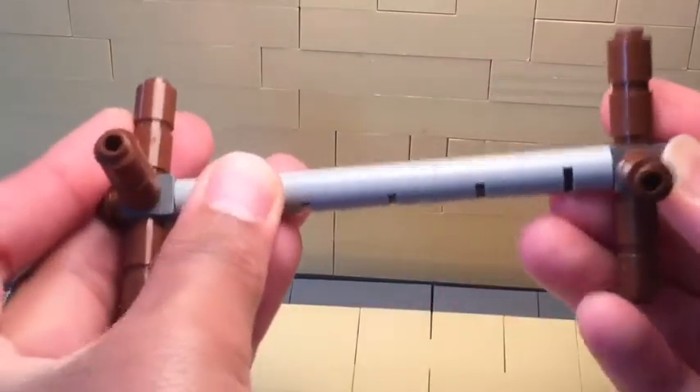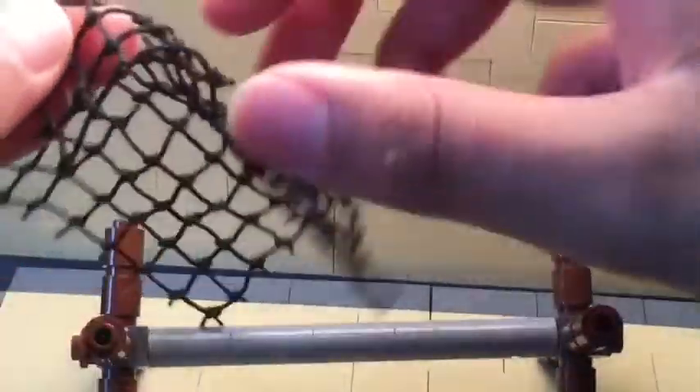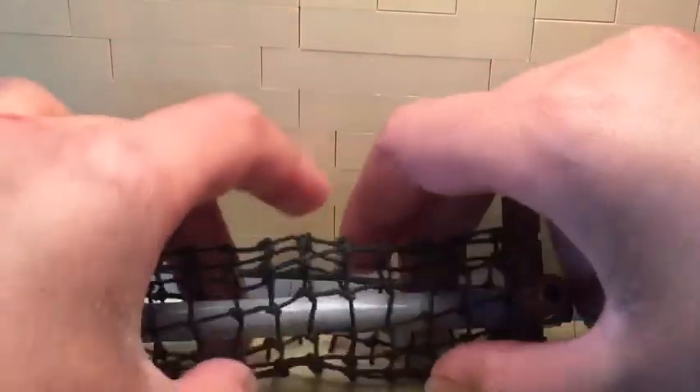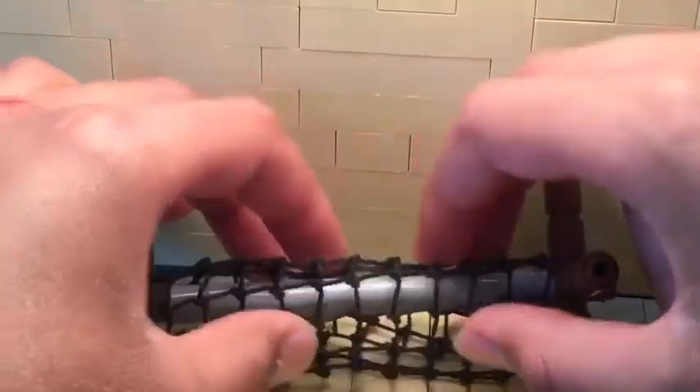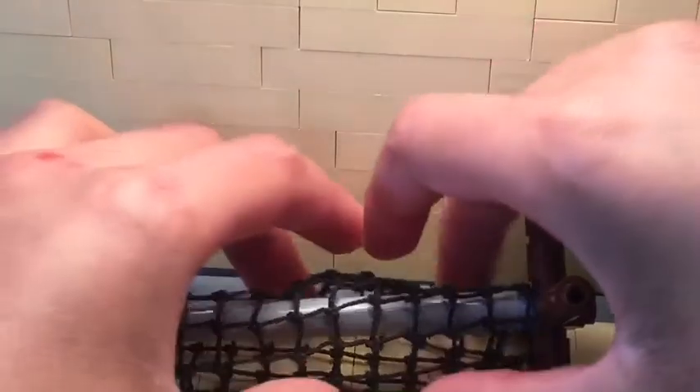Now you need to add a net. So this net piece, you can kind of wrap it around. There's no way to make this stay on here really, with my technique at least. So whenever you place this down, just kind of wrap the net around there.